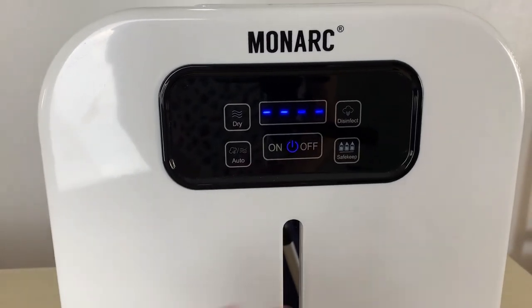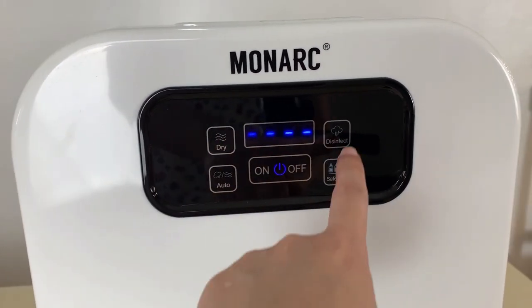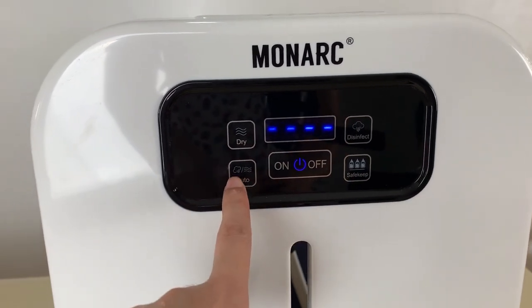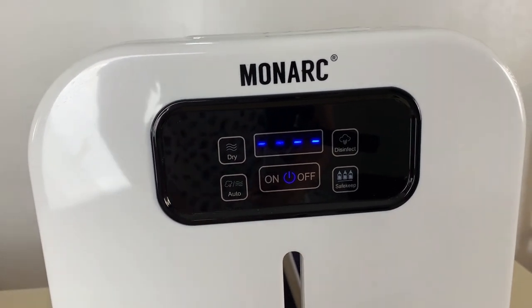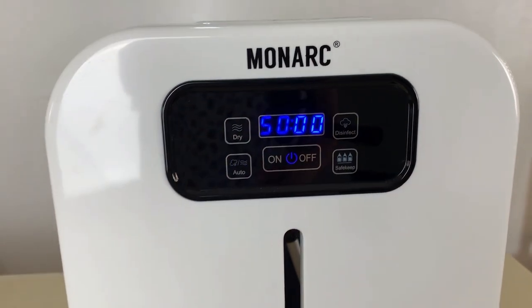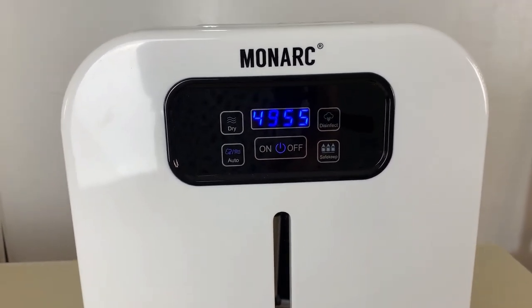Once turned on, all lights will light up and you can choose to dry first, disinfect, save, keep, or use auto mode. Auto means it will dry and disinfect at the same time so you can go do other things. Let's do the auto. After that, you may leave it and do your thing — it's very easy to use.